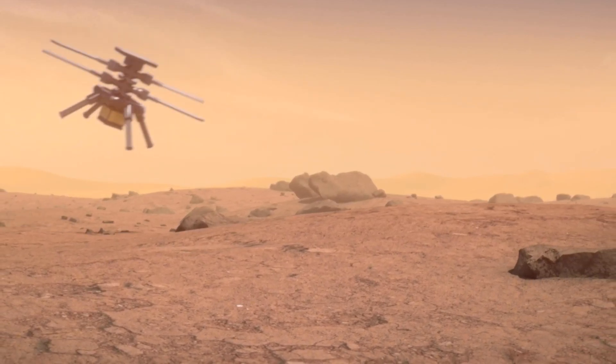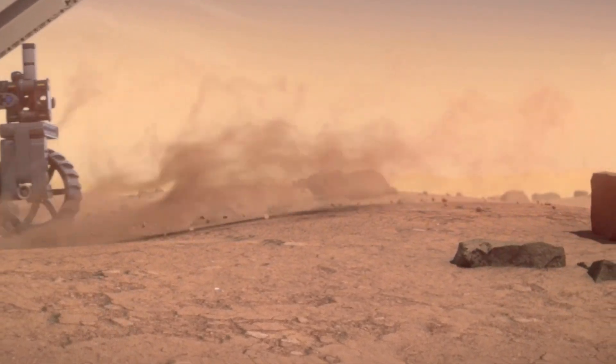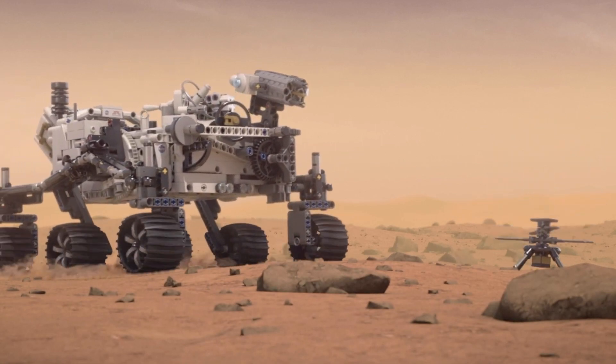I love how convincing the intro video is — it looks like an official NASA simulation, but that's actually the LEGO model there exploring the surface of Mars, complete with the Ingenuity helicopter.